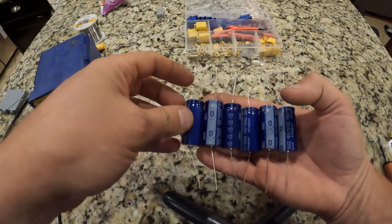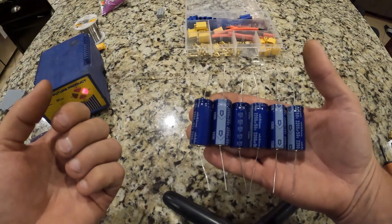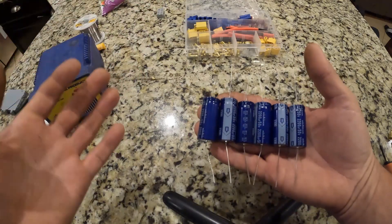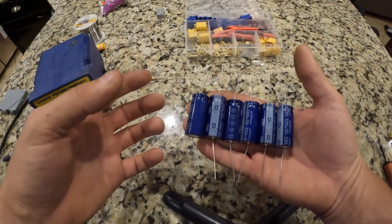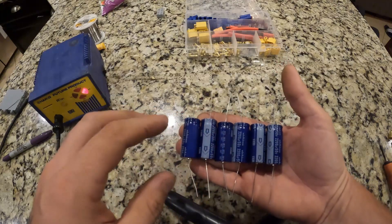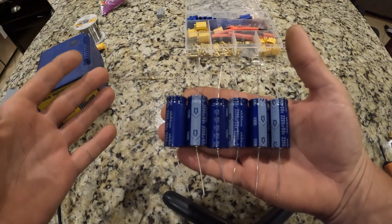That is a lot of capacitance that your ESC will now have access to — to be able to instantaneously pull out of here without having to pull out of the battery. The battery will be continuously charging these quickly, and the ESC, anytime you need a big burst of power, will pull it out of here and not out of the battery. This should do wonders for instantaneous power and to get rid of the voltage drop and voltage ripple from your electrical circuit on the ESC.